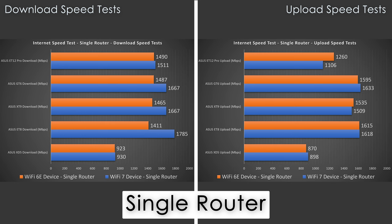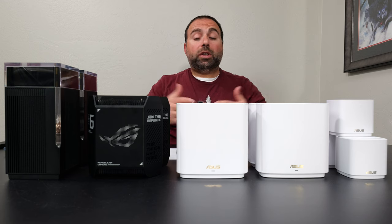Looking at the Wi-Fi speed test numbers, the XD5 is capped to just under gigabit speeds. With the ET8 I actually got the fastest Wi-Fi 7 download speeds — none of these are Wi-Fi 7 routers, but Wi-Fi 7 devices tend to do a bit better even on Wi-Fi 6 or 6E hardware. The ET8, XT9, and GT6 had very similar speeds for both Wi-Fi 7 and Wi-Fi 6E. The ET12 was not far off in downloads but did suffer in the upload section.